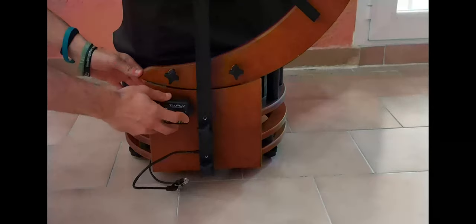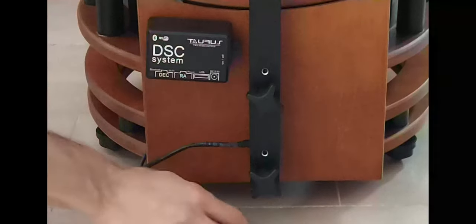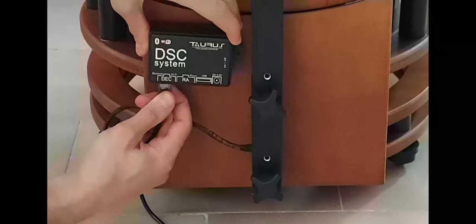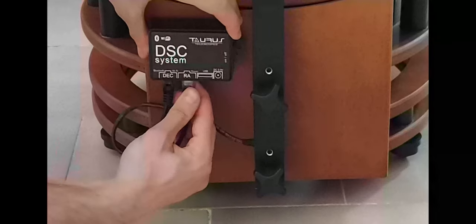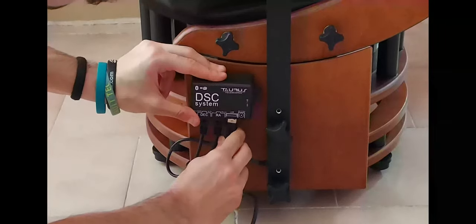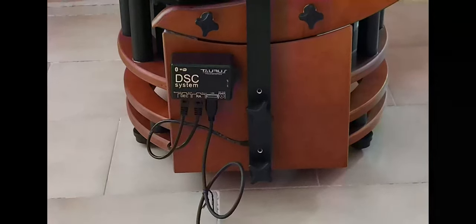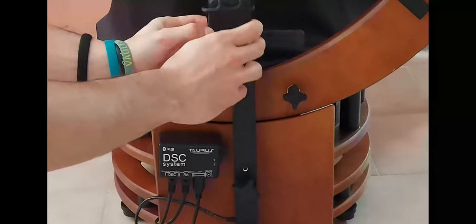In order to use the system, the first step is to attach this box to the base of the telescope using the included Velcro strip. We then have to connect the cables from the encoders: the altitude encoder goes to the declination plug and the azimuth encoder goes to the right ascension plug. Power is provided by an external 5-volt power bank, which fits in the cable supply. We also bought an inexpensive silicone phone holder to keep the battery in place.